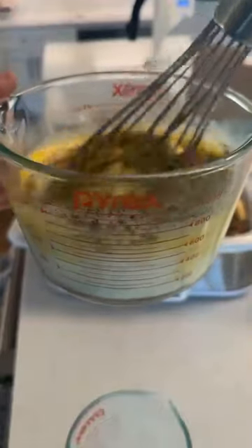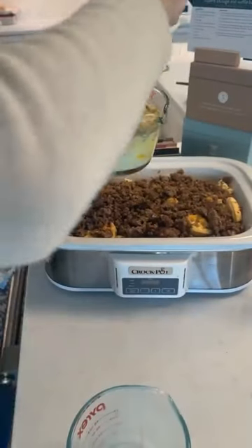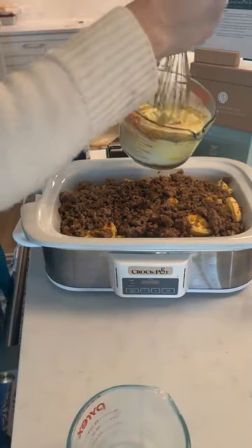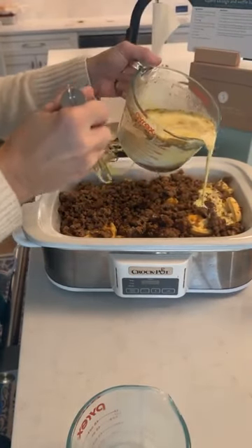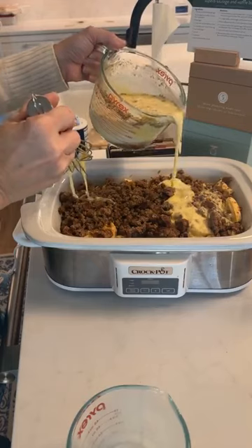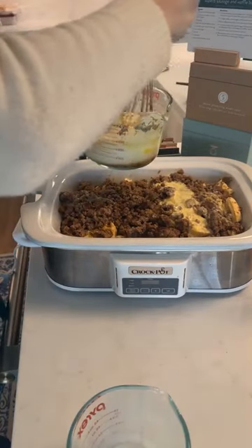Where did I get that casserole cooker? I've had it for a few years. I don't know if they're still selling the exact same model but they do still have them. I don't use it all that often but when I do it's perfect for things like this — you get slow cooker food in a casserole shape. I'm just gonna drizzle this egg mixture over here and mix it a little more.